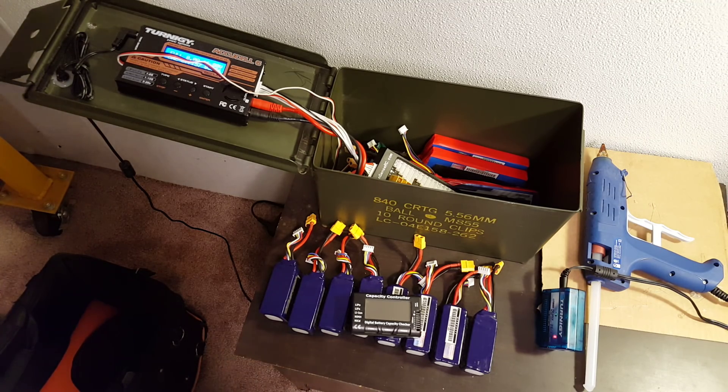If you are working with lipos, the possibility of a fire is sort of implicit. If you charge your 3S battery on the 4S setting, your charger should detect that and refuse to do it.